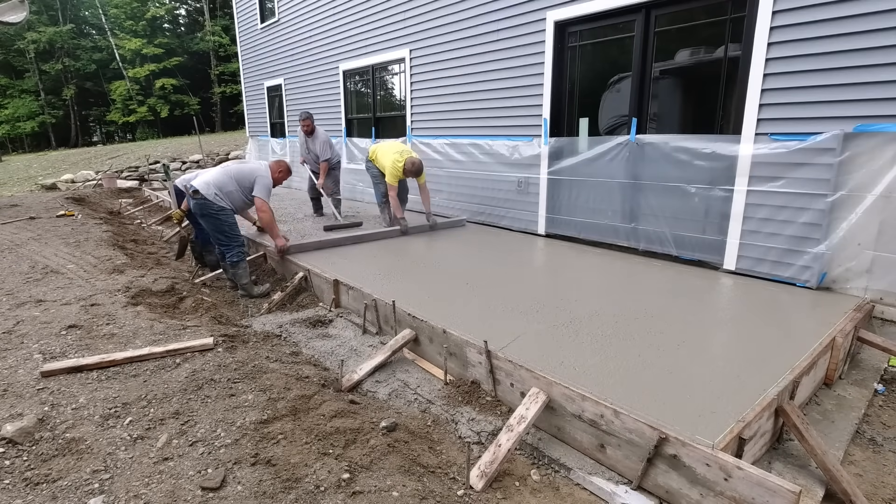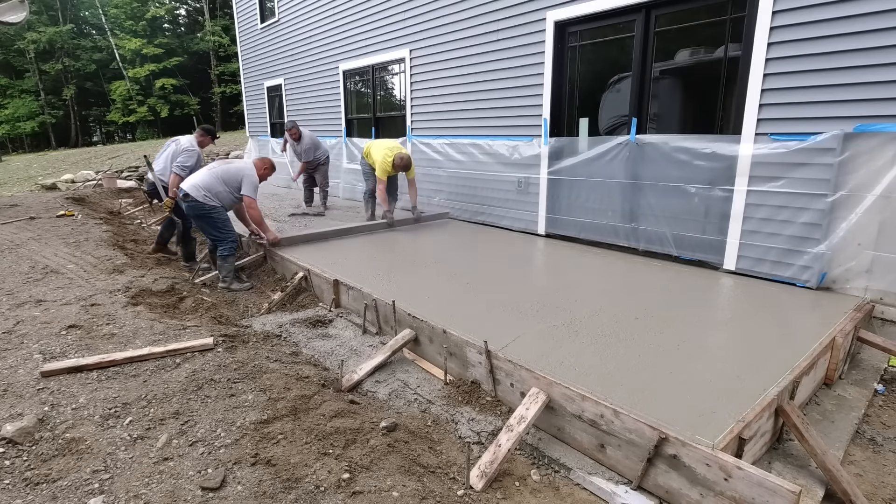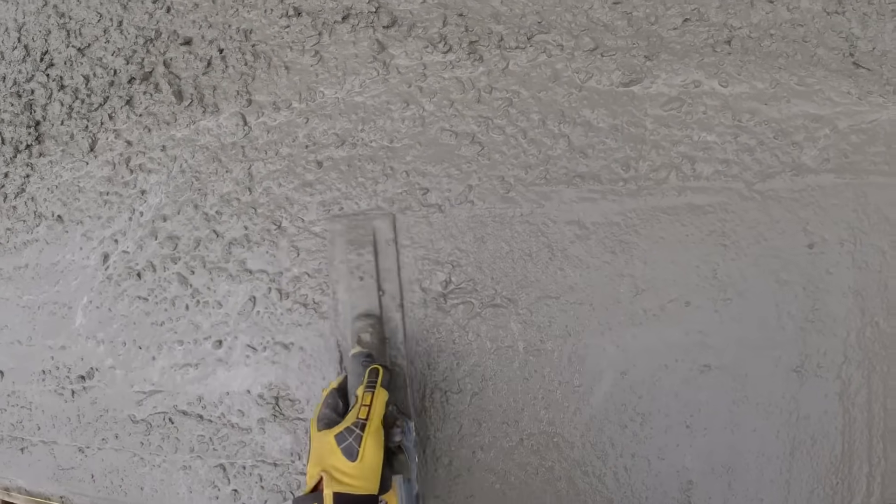Here we are screeding. When we have a thick edge like this, one guy could screed this by himself pretty easily, but two guys can screed it even more easily. You've got a guy behind him raking. The guy on the outside form keeps a mag in his left hand so he can keep the top of the form nice and clean as he screeds. Darren in there with the yellow shirt on the inside is screeding off the wet pad — you can see how easy that goes with two guys that know what they're doing.